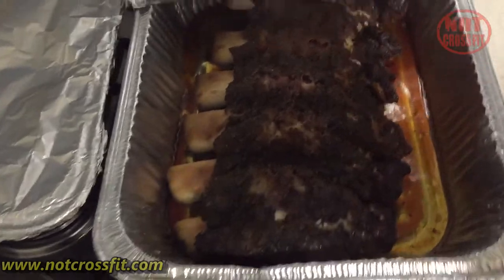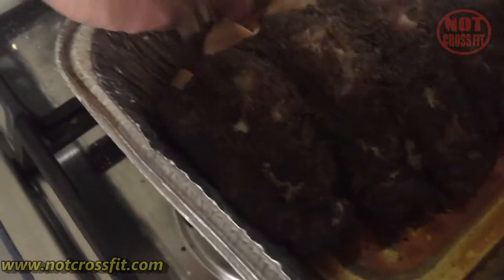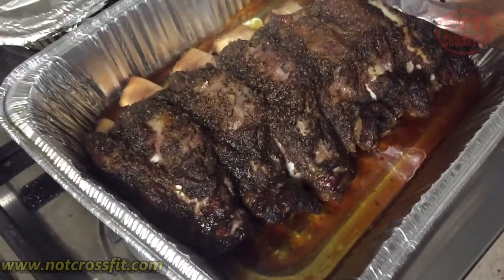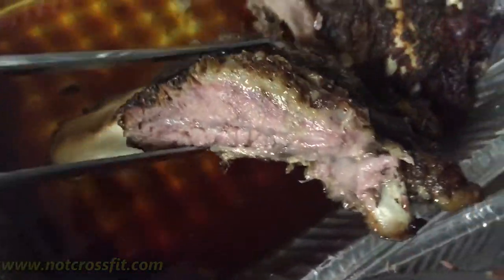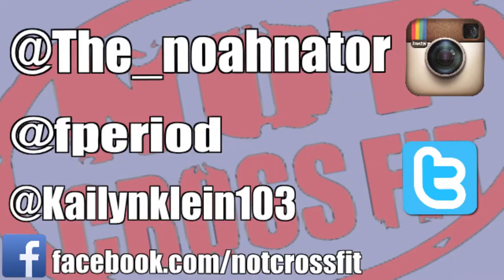That's the finished product after an hour and 45 minutes wrapped. It is literally going to fall off the bone. We let it rest for 30 minutes, then cut them up. If you want sauce on it, put sauce on it. Look at that smoke ring — beautiful, beautiful. The juice test: so juicy, so juicy.